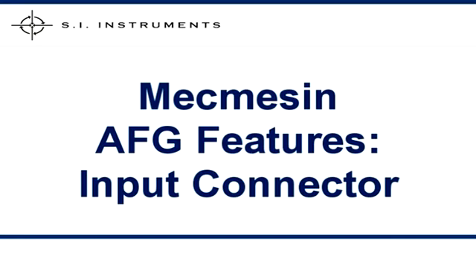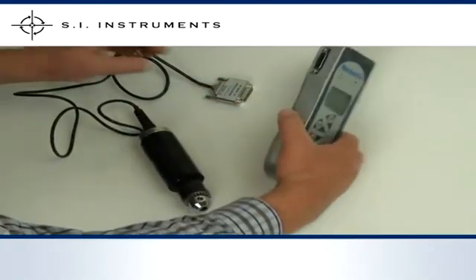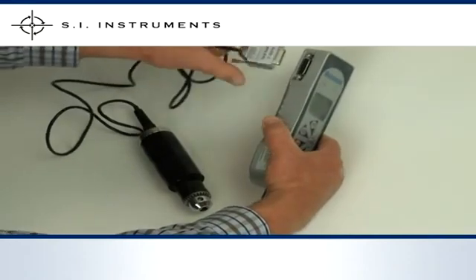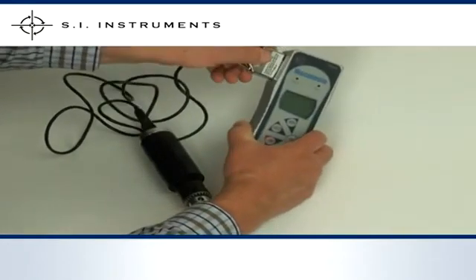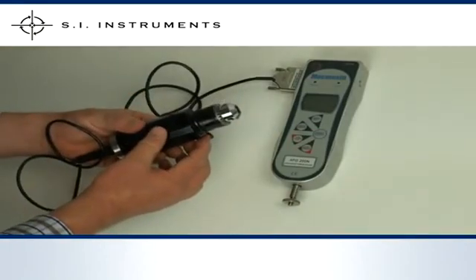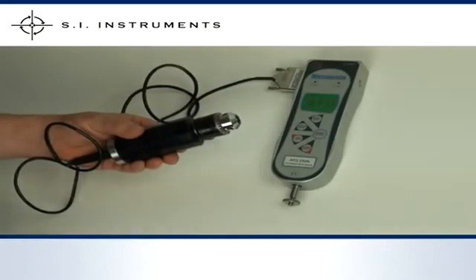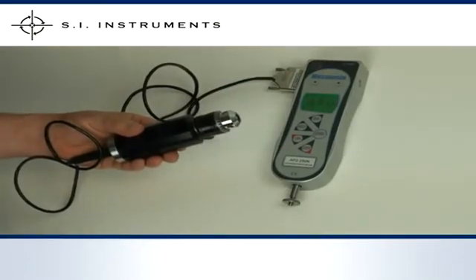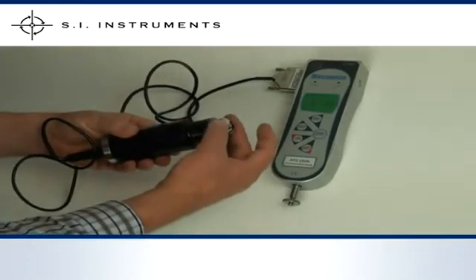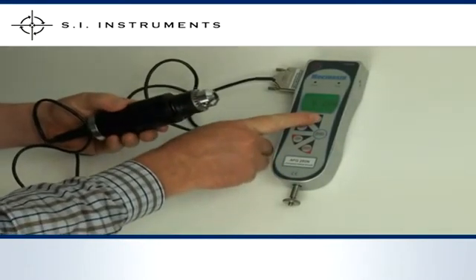The MacMesson Advanced Force Gauge is also fitted with an input connector for external force and torque transducers. Here we have a MacMesson Torque Screwdriver 10Nm. All we need to do is connect the torque screwdriver to the input connector and turn the gauge on. The gauge will recognise the transducer and its capacity during start up and adopt the correct calibration settings. There is no need for telling the electronics what is connected, with the unit now immediately ready for action.